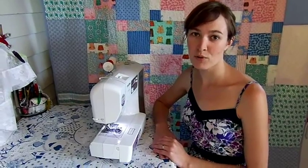Hi everyone, my name is Liz. Welcome back to my sewing room for the fourth and final part in my How to Use Your Sewing Machine series. Today I'm going to put your knowledge from the first three lessons to work so you can start making some awesome projects.